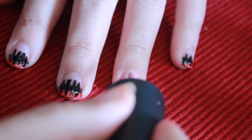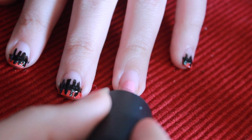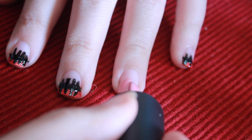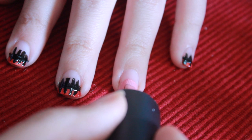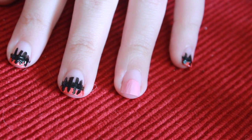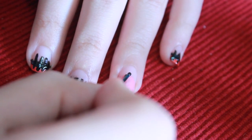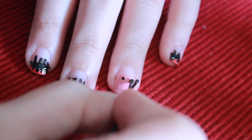On my ring finger I'm going to be taking this nude nail polish and I'm kind of going to create half a circle on my nail to start off the face of the scarecrow. Next you want to take your bobby pin and dip it in black nail polish at the very tip. We're going to be creating the eyes.